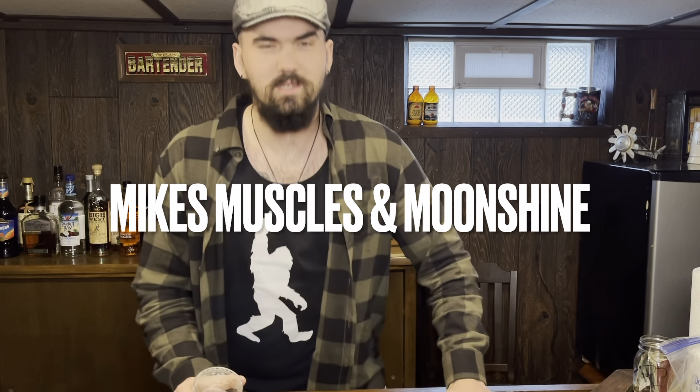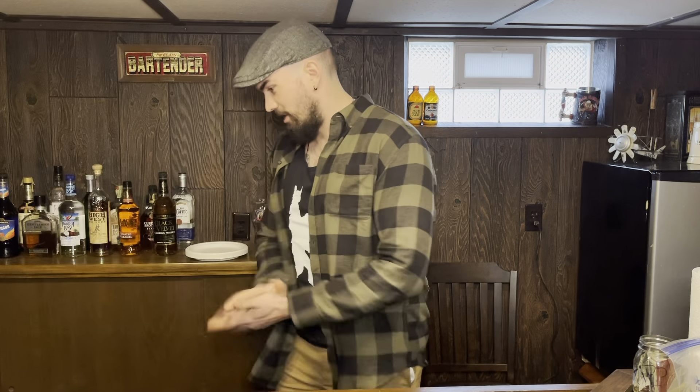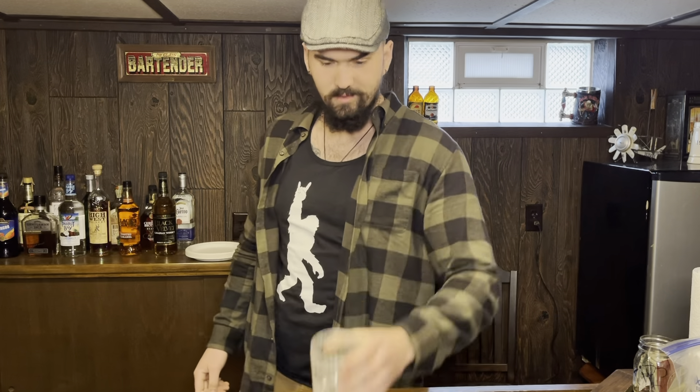Hey everybody and welcome to the very first episode of Mike's Muscles and Moonshine. Today we are going to be making the official drink of New Orleans, the Sazerac Cocktail. I'll just tell you guys all now, I can't just follow the book correctly because I'm not that smart. But we're going to do our best here. I probably should have been a little bit better prepared, but I'm going to go off of memory because that's just how I roll.